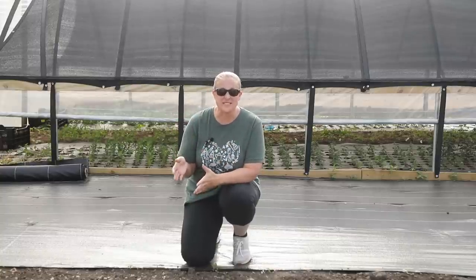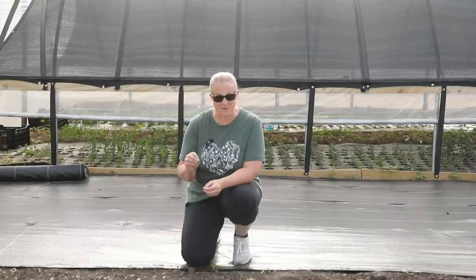Hey again, it's Christina from Sunshine and Flora. So I'm out here this morning trying to get a bunch more plants in the ground. We're in the week after Memorial Day now, and while I really wanted to get everything planted before Memorial Day, I had been sick and that just didn't happen. So this week, everything has to get in the ground.